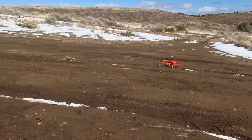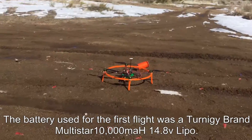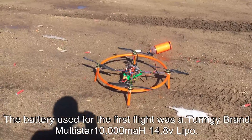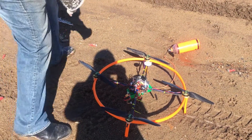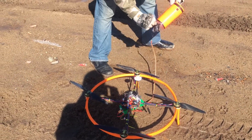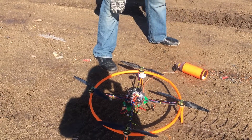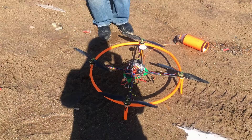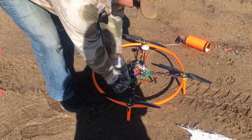That was 24 minutes of flight time before my auto land kicked in. I also have the parachute on with 50 grams of weight on it to simulate whatever bait you have on there. I'm using a 10,000 milliamp hour battery.